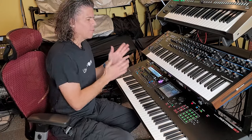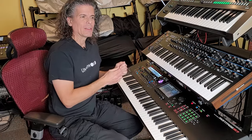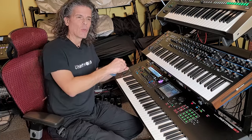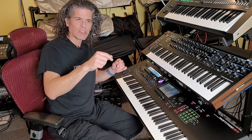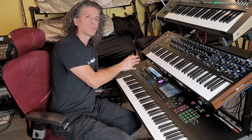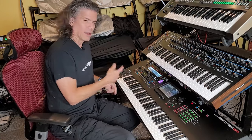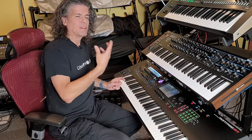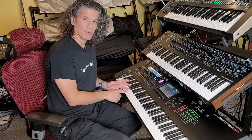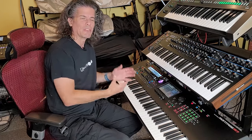Oscillator sync is where you have an oscillator that is playing a specific pitch, and you have a second oscillator at a different pitch. And when the second oscillator reaches the end of its wave cycle, it resets like it normally does, but it also forces the first one to reset. The first oscillator is still playing a note, but it's being affected by a different pitch. So you still hear the first note, but you can also hear the pitch influence of that second oscillator.